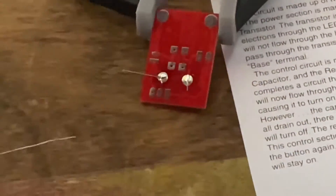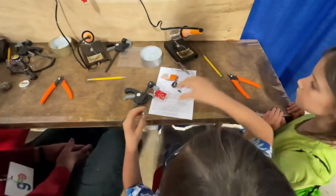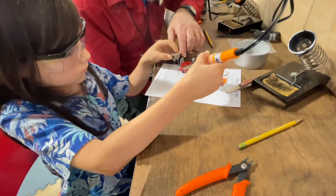Did it stick now? Yes, that's what we're trying to do. You did a great job. Alright. Two solder joints down. Very good, twelve more to go. Just a little bit of solder. So this much? That should be good. Very good. And one more. Alright.